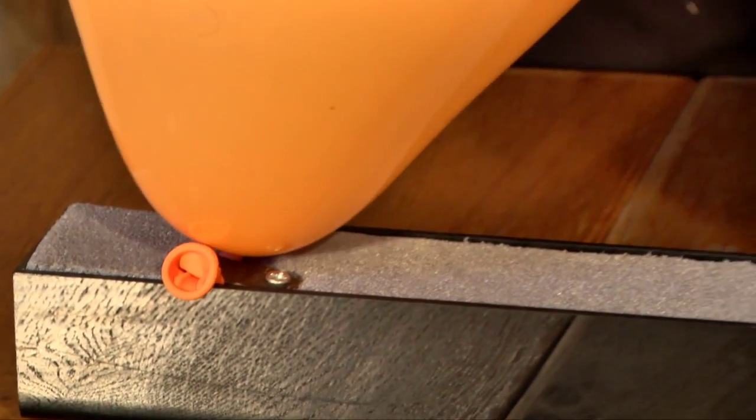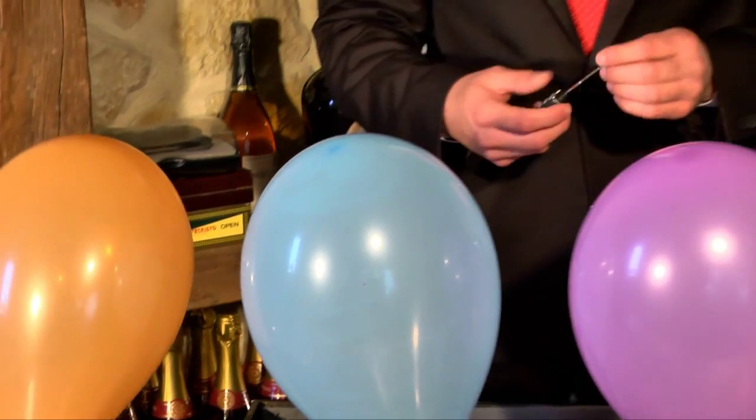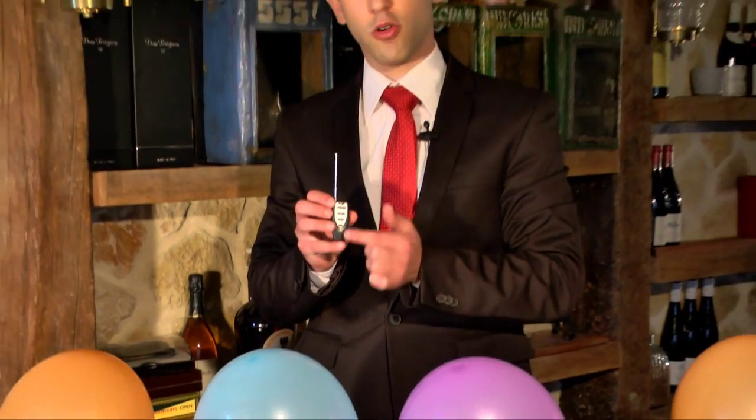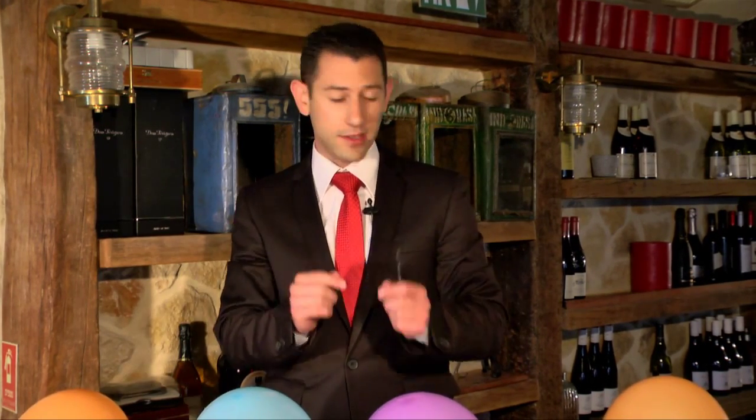So now that you have four balloons, the spectator chooses which balloon they want to pop. You press the corresponding button, and then it reacts to sound — meaning when the spectator snaps their fingers or claps their hands, the corresponding balloon is going to pop.